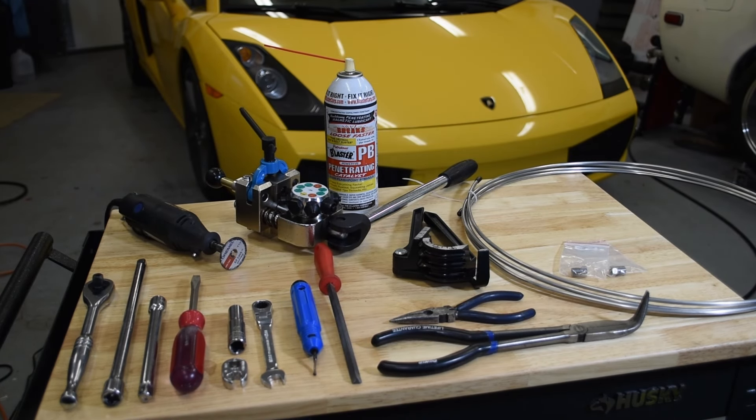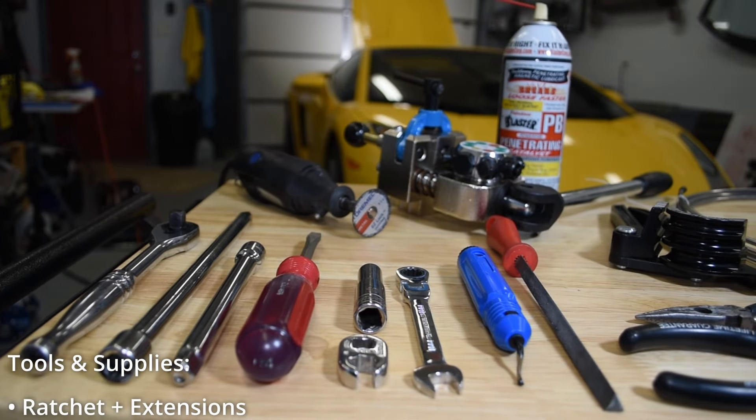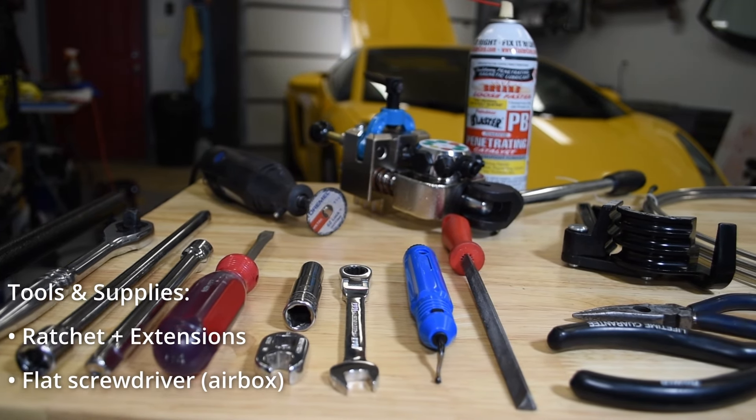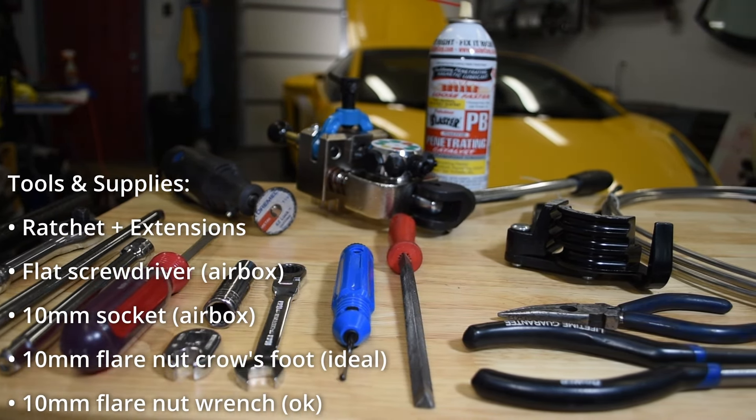With that said, let's get stuck in. To build and replace the misfire detection tubes on your pre-LP Gallardo, you'll need the following tools and supplies: a ratchet and various extensions, a flathead screwdriver, a 10 millimeter socket, a 10 millimeter box or flare nut wrench or equivalent crow's foot, a small deburring tool, a flat file, some pliers, a hacksaw or your cutoff tool of choice, a lever style or hydraulic brake line crimping tool, roughly three feet of 316 stainless steel brake tubing, two M10 by 1.25 brake line fittings, and optionally a tubing bender — bonus points for the penetrating lube of your choice.